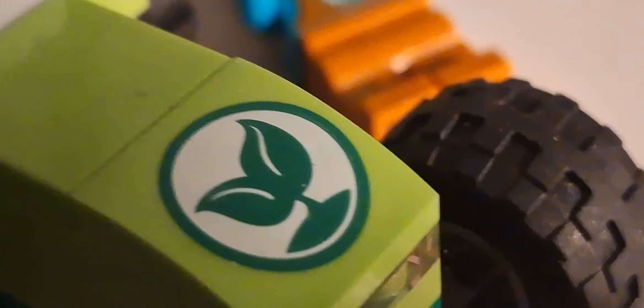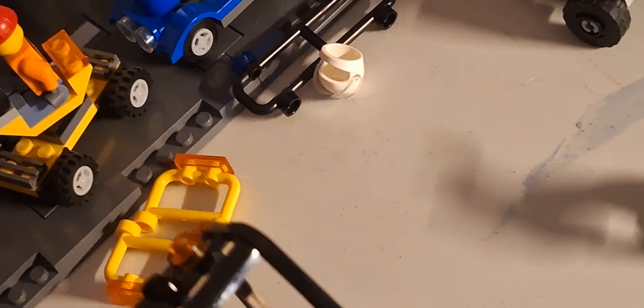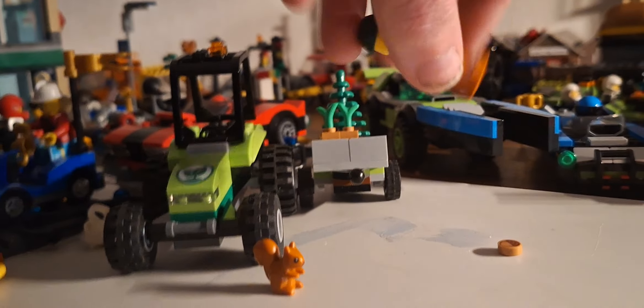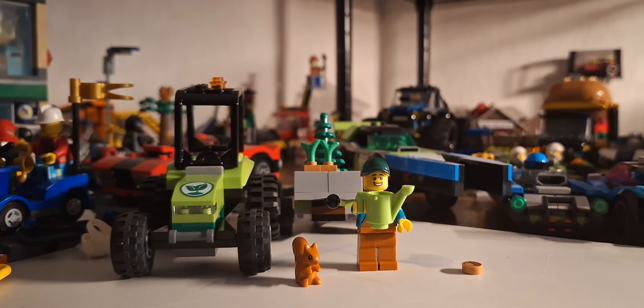I forgot to mention getting into the cab of the tractor. We've got a printed piece here with a little leaf logo — it's printed. To get in, you just lift this mechanism up and shut it. Simple design. I'm into LEGO city-based vehicles, and I got this tractor because it comes with that cute little squirrel — just look at that, amazing.